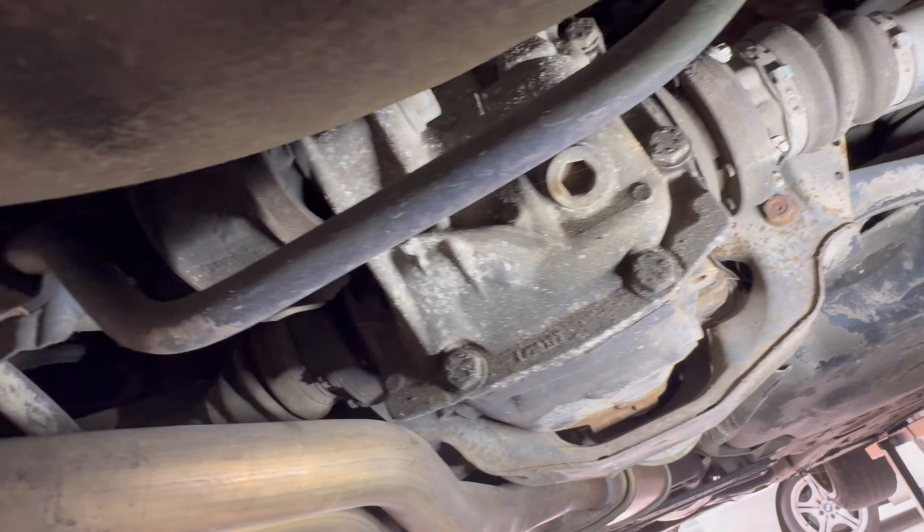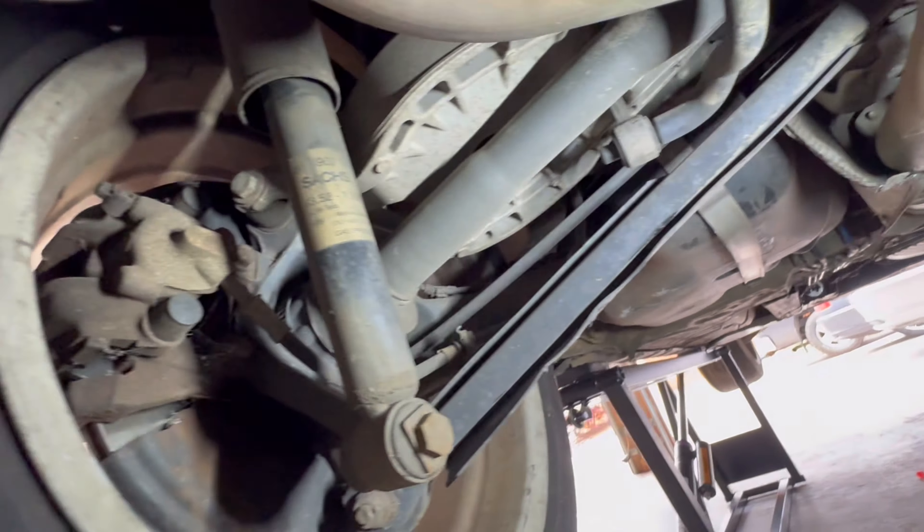The expansion tank is dry — I actually have a receipt that they replaced that and the upper radiator hose. Power steering line is a little wet. Belts look really good, but the rest of everything under here on the front end looks good. Let's slide around to the back.